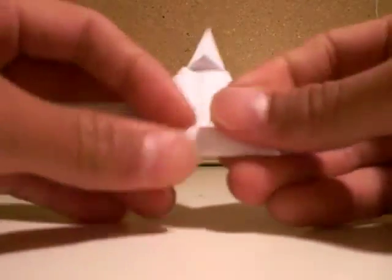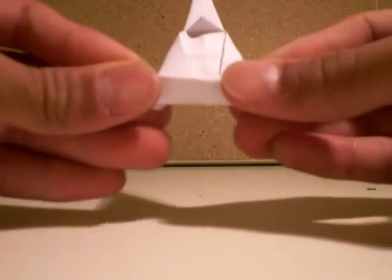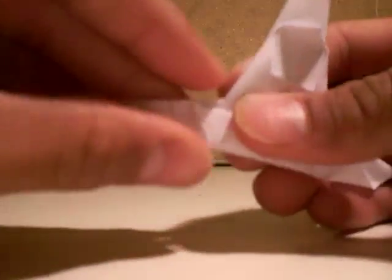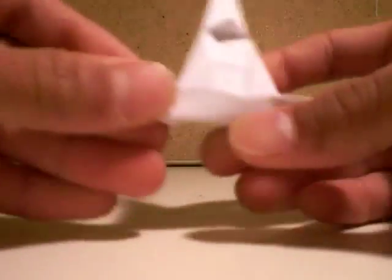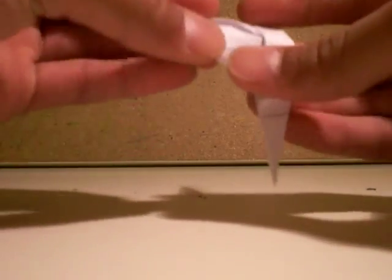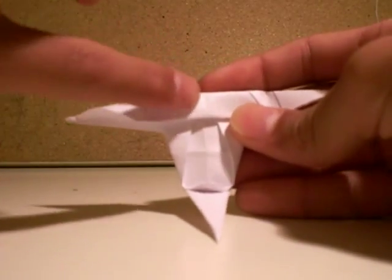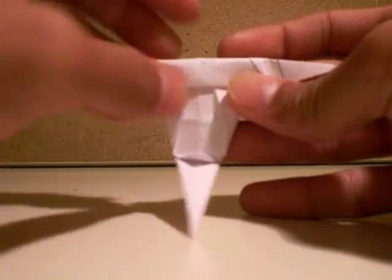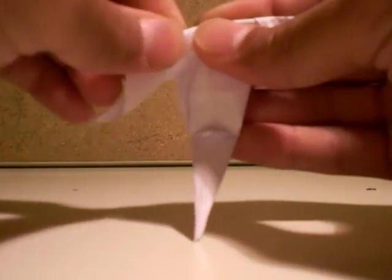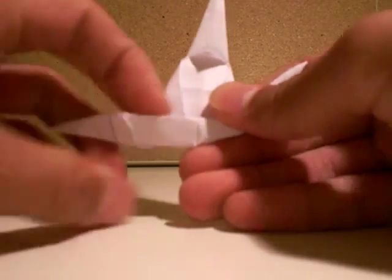Then you fold the whole thing in, then you fold this line in, then you fold this line in half like this. Now you fold that point to that point like this, same thing to the other side, to the middle — do that point right there.